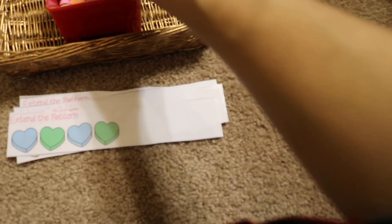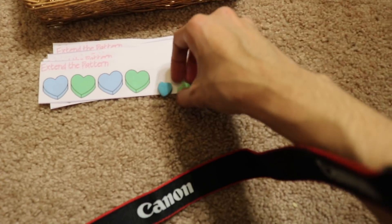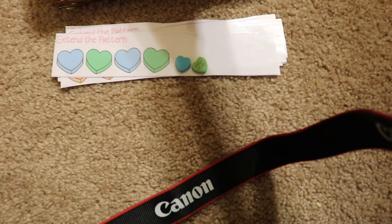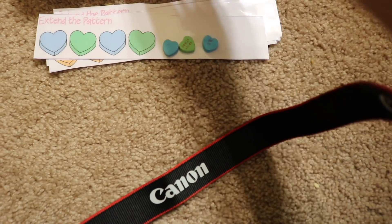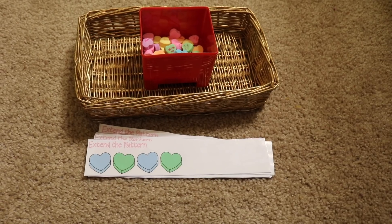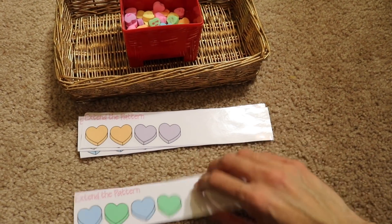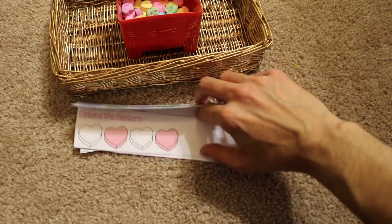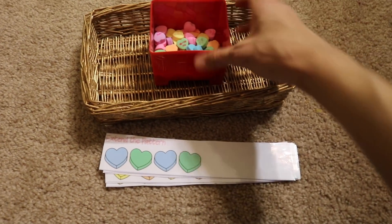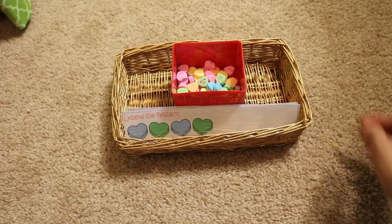Blue, blue, green, green — the child goes on and on until they have finished the pattern. This is a skill that needs to be learned in preschool and kindergarten, so it's great for little ones and even first grade. There are lots of different patterns in here and I'll link below — all of the printables you see here are free, so you can download them as well for your kids.